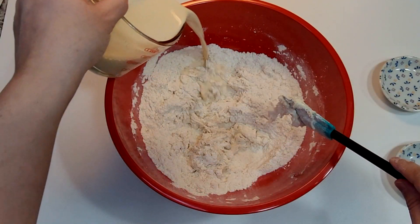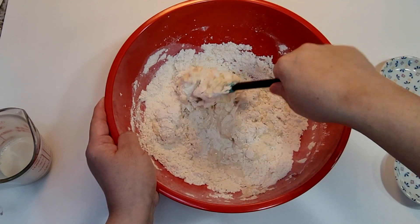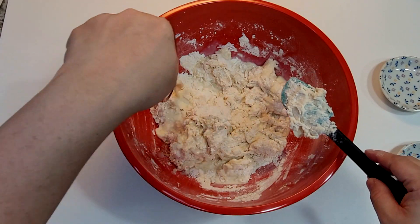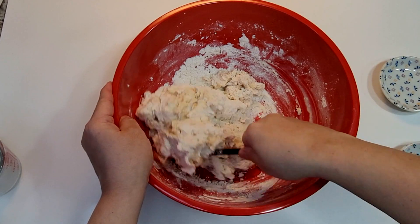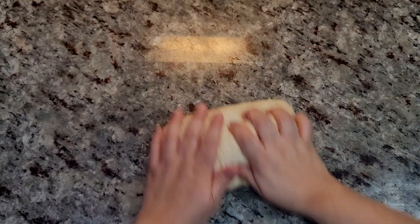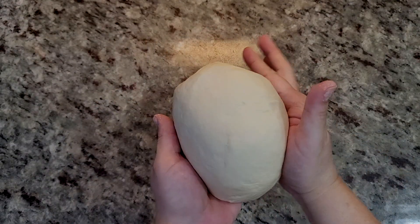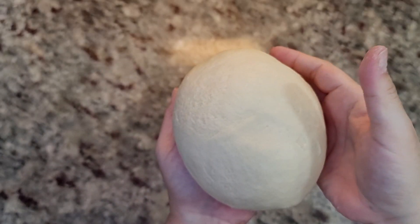I'm going to start with a half cup of lukewarm evaporated milk — you could use whole milk. Give that a mix; it's going to start off really sticky. Then add another quarter cup, so three quarters of a cup of evaporated milk in all. Mix until a dough ball forms, then knead on my work surface until the dough becomes smooth and springs back to the touch. If it's too sticky, add a tablespoon of flour on your work surface.